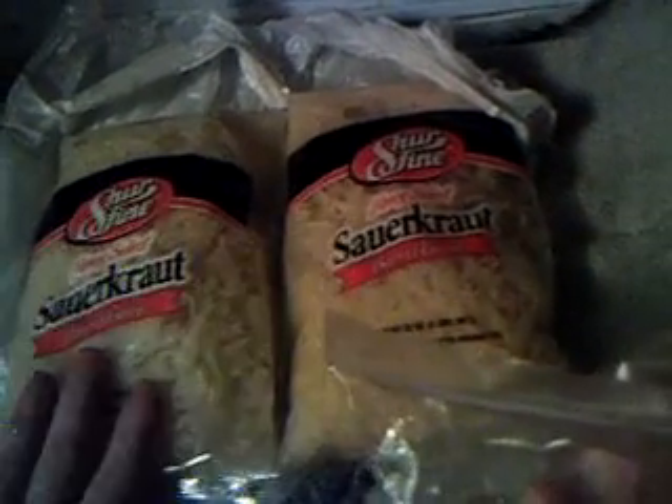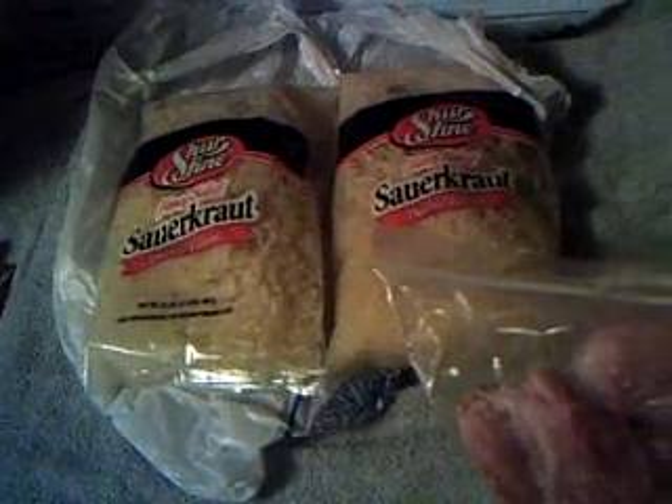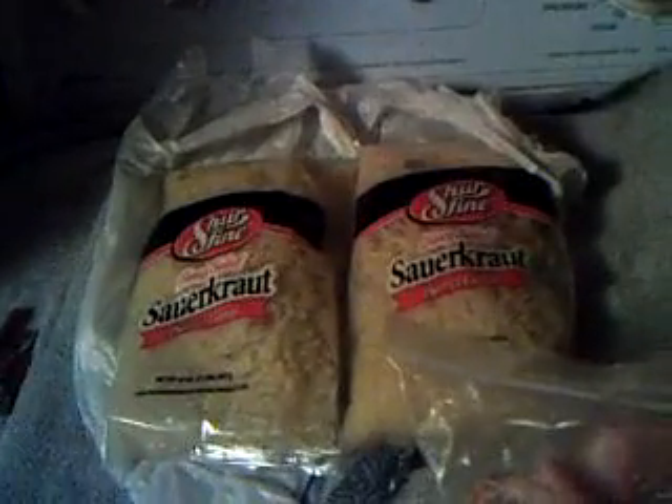What you do is put the ham in the crock pot, then open up these two pouches and dump them right in, fill it up about halfway with water, and let it cook overnight. It's super easy and really big-time eating. These were two for four bucks, which ain't bad. I'll be back with a review of Jason's belated New Year's dinner — it won't be till tomorrow because it takes overnight to cook.